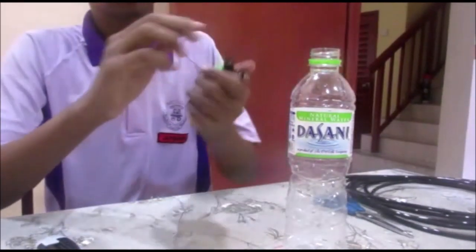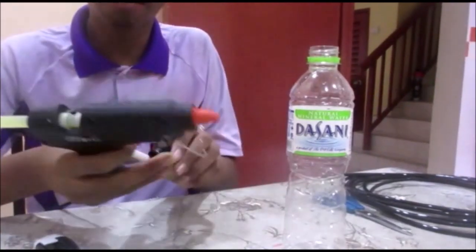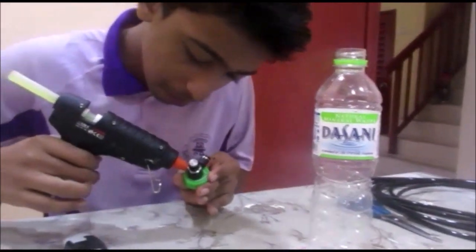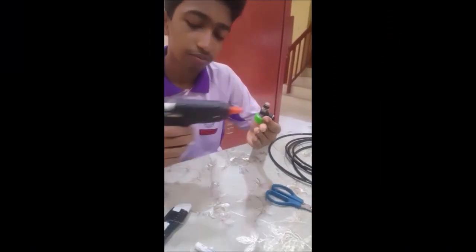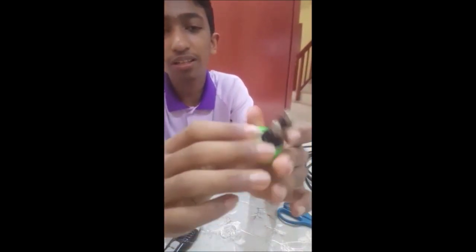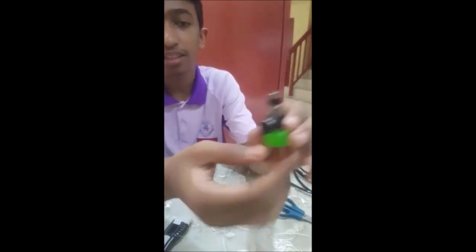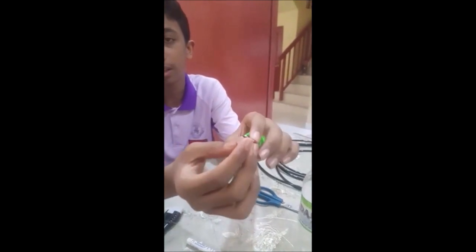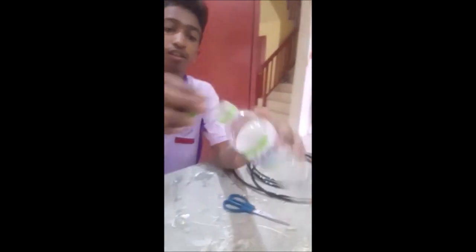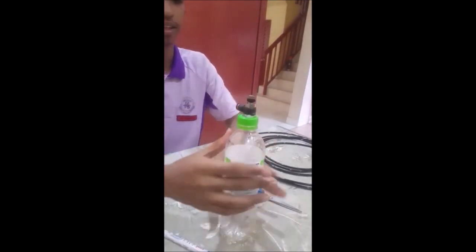After that, use the hot glue gun — not a regular glue gun — to apply some glue. Add glue here and here to prevent leaking. Now it will look like this. Here you can insert a tube, and this is the adjuster for the volume of water. Now, mix it back for the mineral water bottle — just like this.